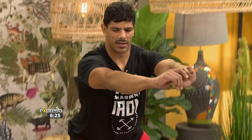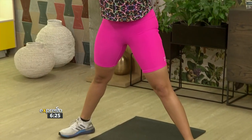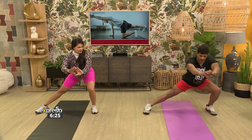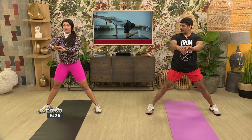The more you do this, the fitter you'll get — more flexible — so you can really get deep. It's a bit of mobility as well, which is good. We don't really stretch too often, so it's a nice way of warming up and getting mobile. Definitely warming up.